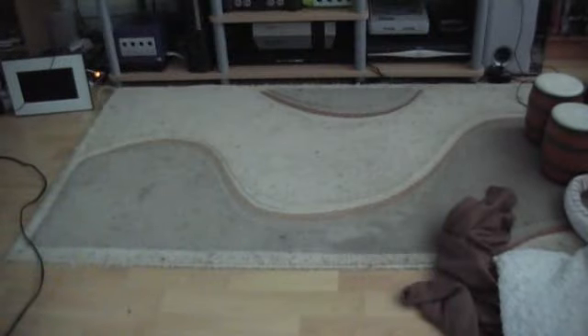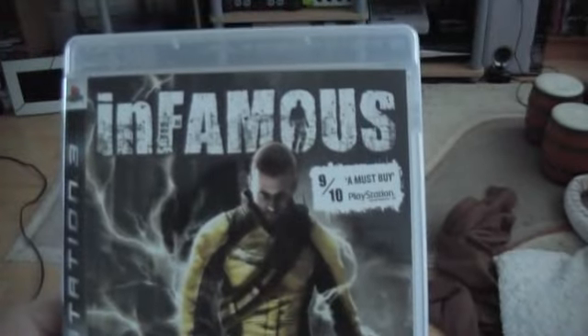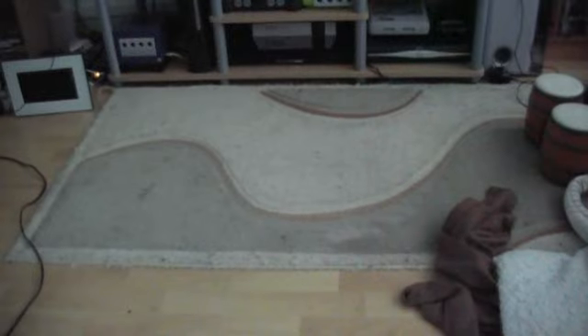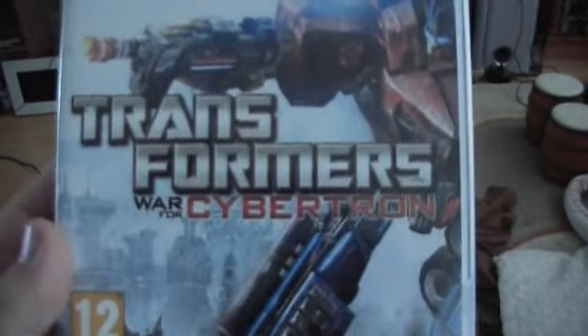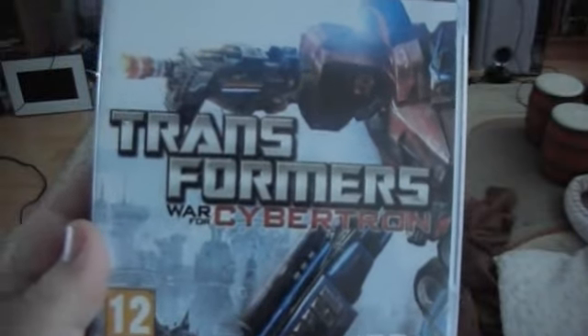And MotorStorm: Pacific Rift. Infamous. SingStar with the SingStore. The first LittleBigPlanet — obviously the second one coming out soon. And Transformers: War for Cybertron, which is my favorite Transformers game of the current generation — it really is fun.